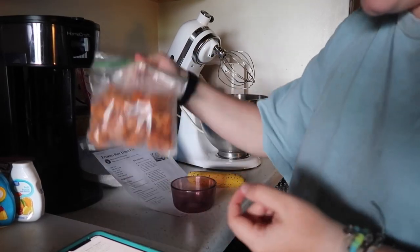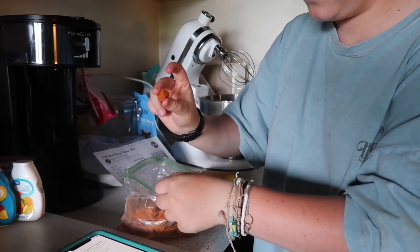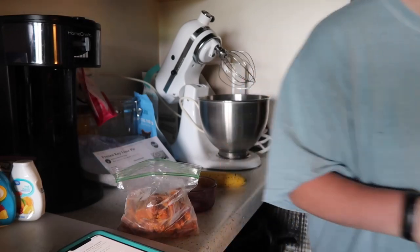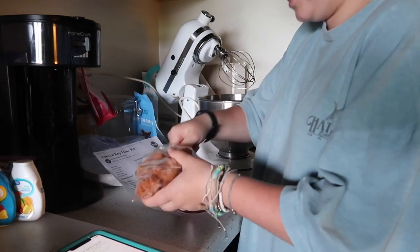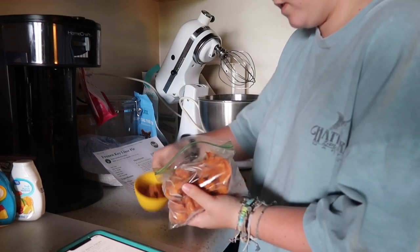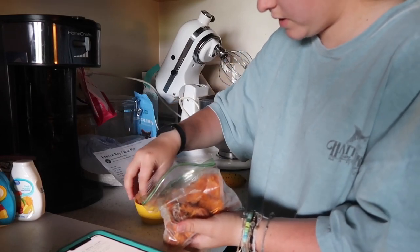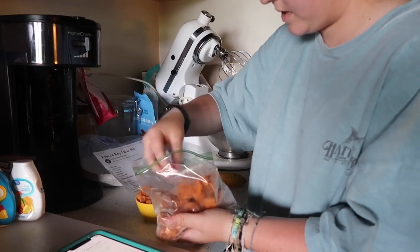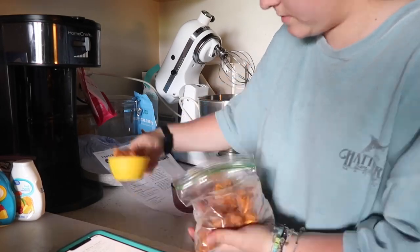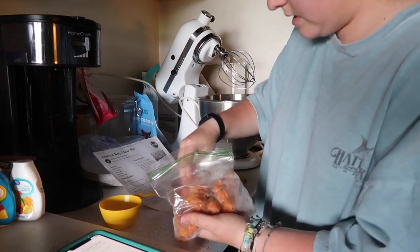I'm using frozen pumpkin — I just put it into little molds. I'm going to scoop some in here and microwave it to thaw it out. I don't feel like opening another can just to use half of it and then have to freeze it again when I have a whole bunch in the freezer. That's probably half a cup. I'll throw in a couple more just to be safe because it'll melt down.